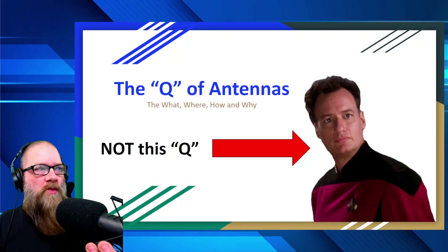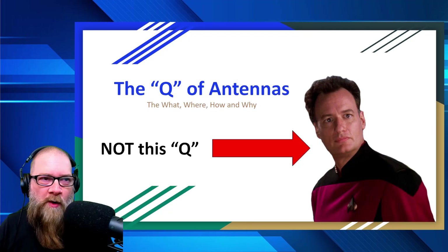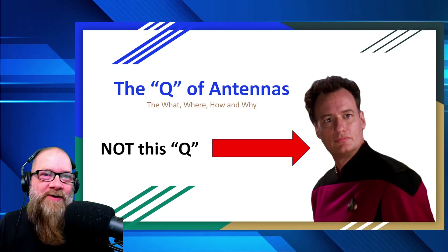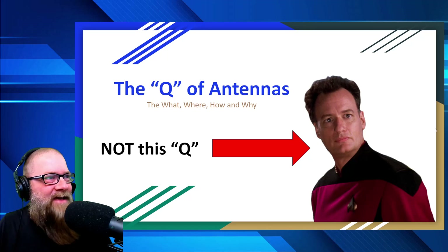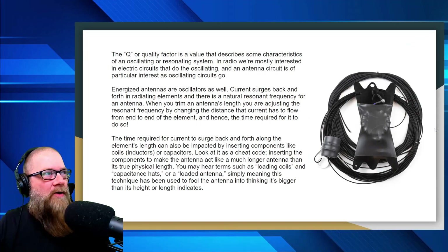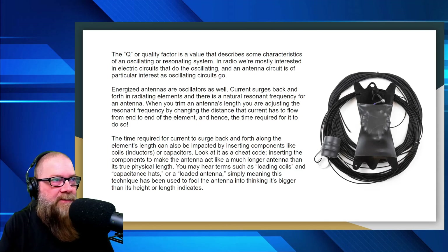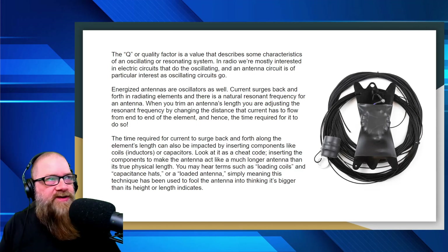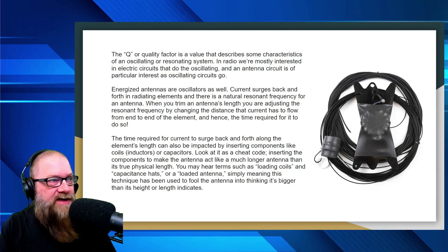The Q of antennas — the what, where, why, and how. And by the way, this is not the Q we're talking about — you Trekkies out there probably recognize that guy, John de Lancie. The Q, or quality factor, is a value that describes the characteristics of an oscillating or resonating system. In radio, we're mostly interested in the electric circuits that do the oscillating, and an antenna circuit is one of particular interest as oscillating circuits go.